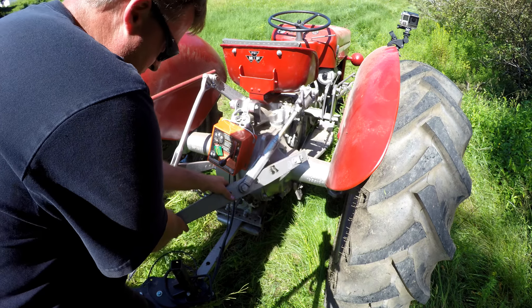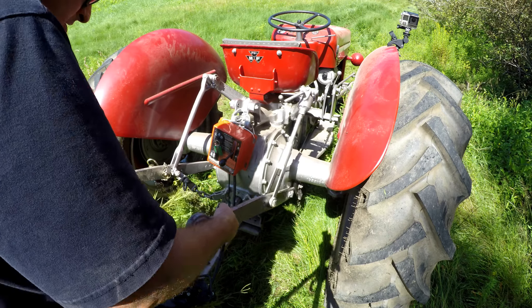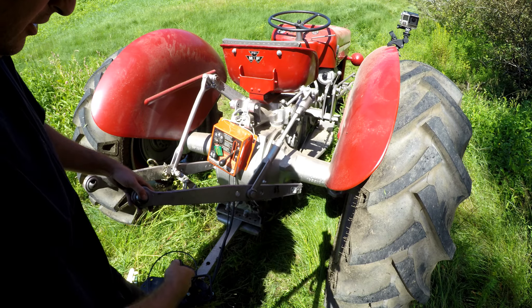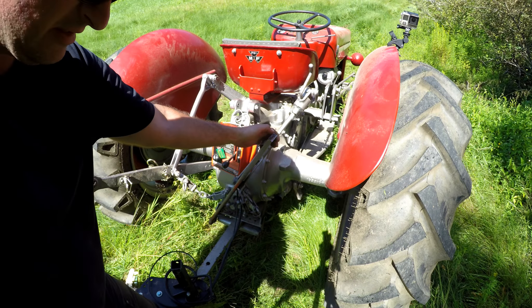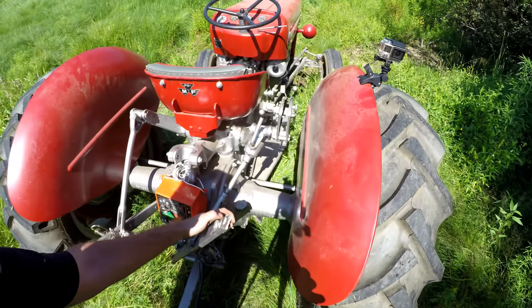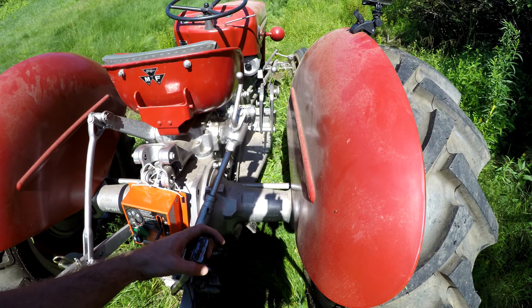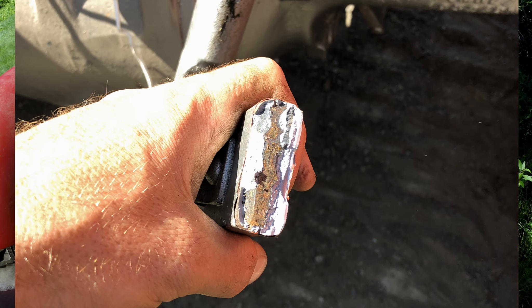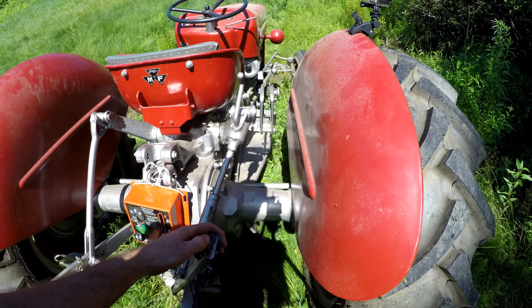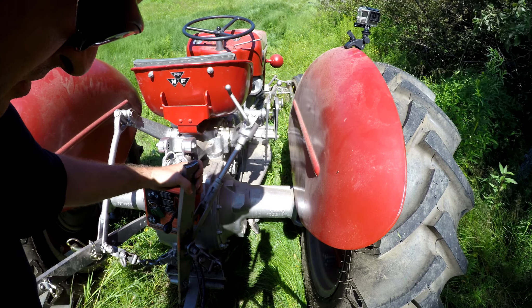The repair bill is starting to climb here today. Looks like we just broke the lower lift arm. That's interesting — it looks like it was repaired one time before. You really shouldn't see rusty metal on the inside of a bar of metal. But we'll have to get a pair of those — well, at least one.